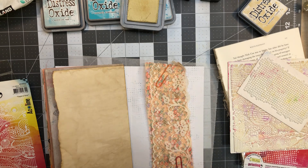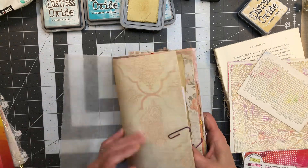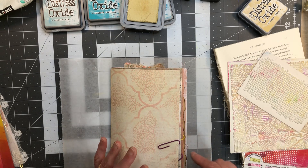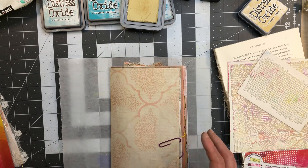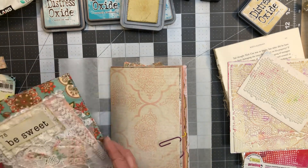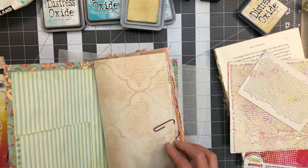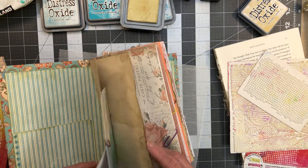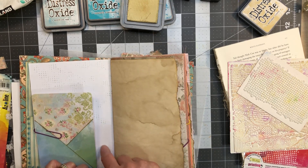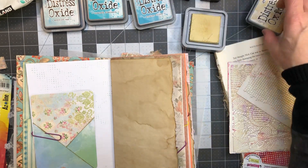I was looking for some more of this material — I just can't find it. Maybe I gave it away. I found a piece of it in another one of the twelve so I stole it out of there. So now we have the cover — it's kind of like maybe I should go ahead and attach that. I want to get the little things punched in. Opening it up we have this page and that one.